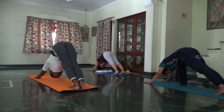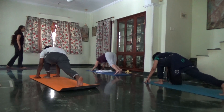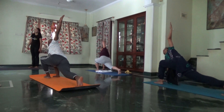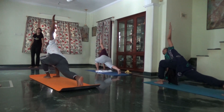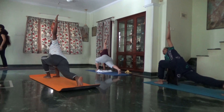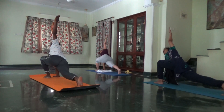Left foot forward. Left arm to the ceiling. Pressing the back foot down. Left arm goes up. Abdomen engaged. Take your hand over the ear.